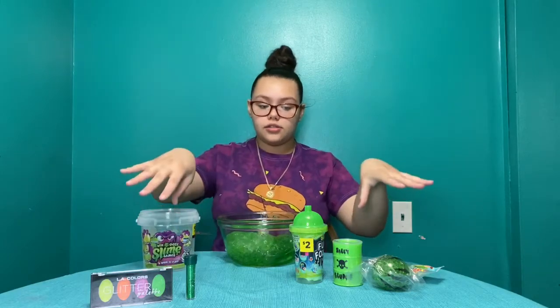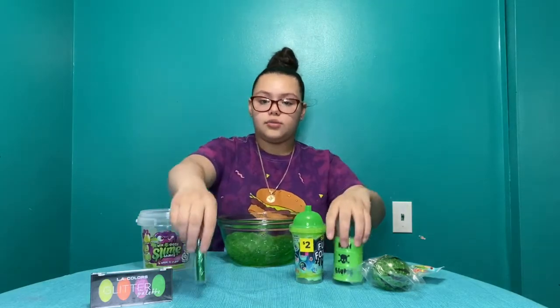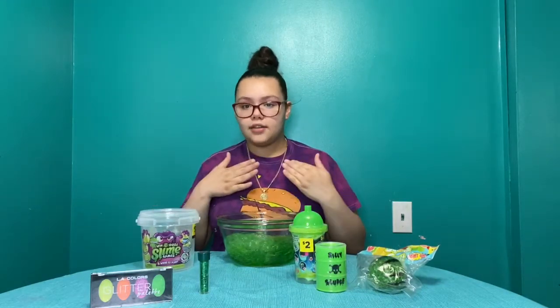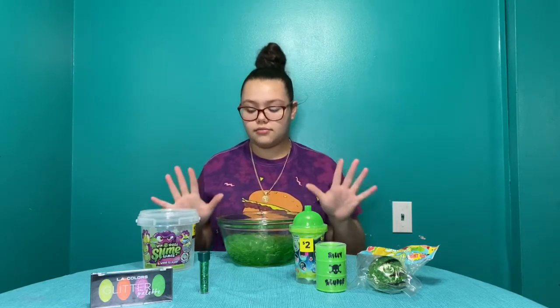Everything here was $2. Well, this was $5. This was $2, and these were $1. So, this has cards, but I didn't know what it was, so I put it on the side, but I didn't throw it away. Just saying.